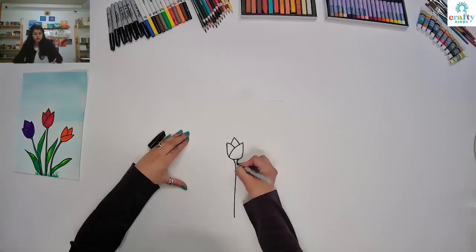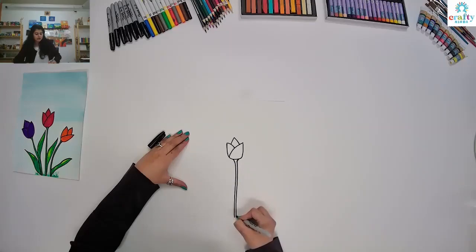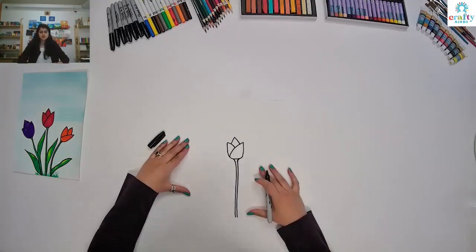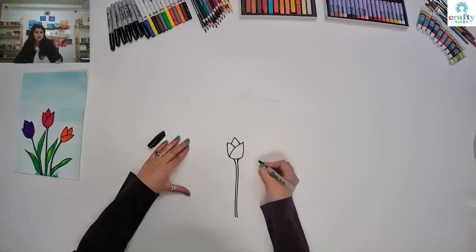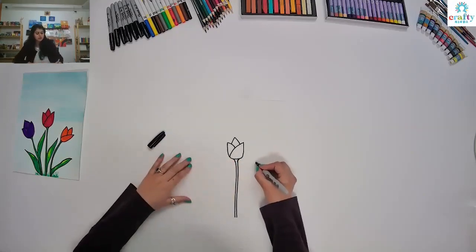Same way we're going to do on the other side — make a straight line and go all the way down. Isn't it simple? So we are going to make another flower over here. But now don't make your U straight. For our next one, we're going to make it a little bit tilted down.